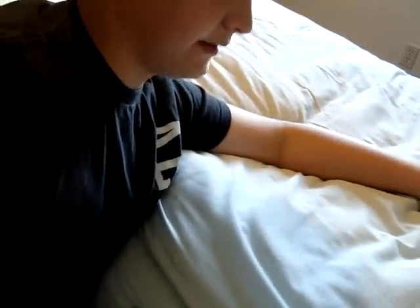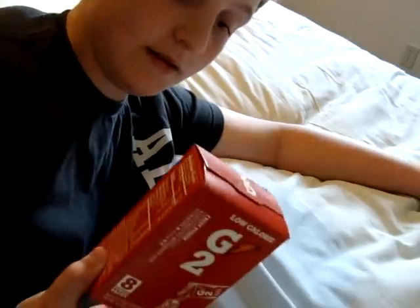Hey everyone, welcome to my channel. I'm going to do my first unboxing for you guys today. I'm in my room on my bed so it looks a little meh, a little weird. But my first unboxing is going to be G2.